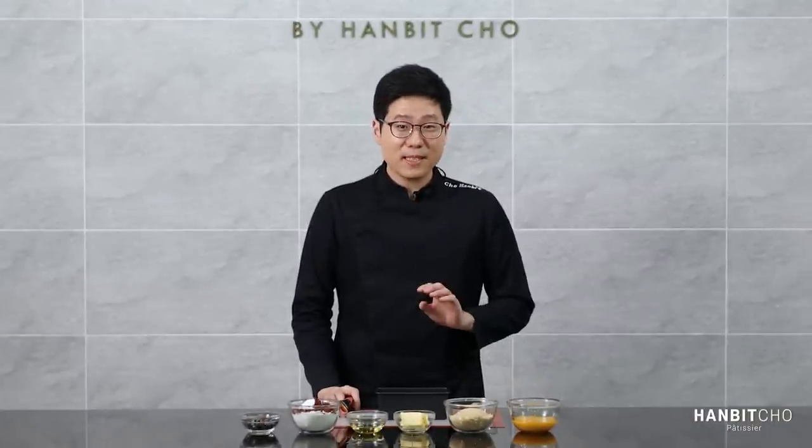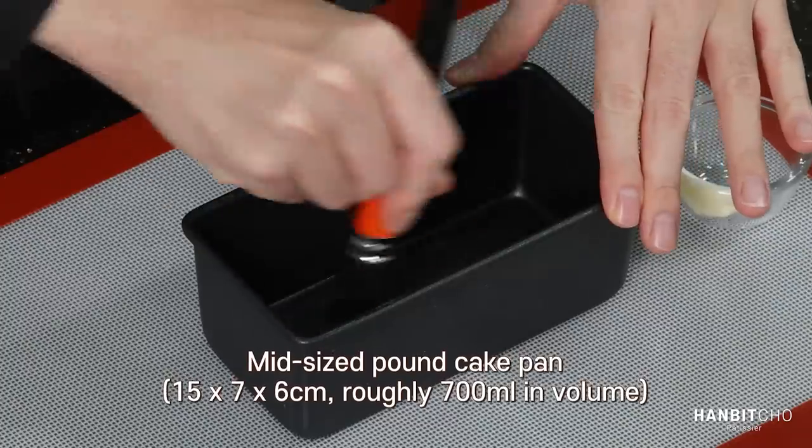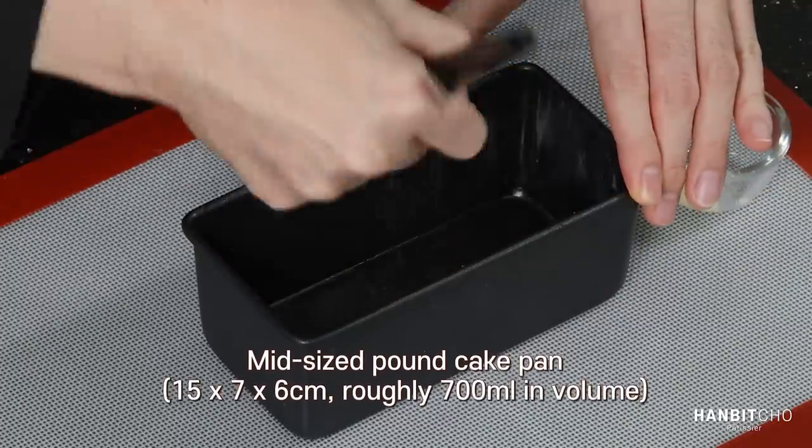Before I start making the batter, I'm going to prepare the pan by greasing it with butter. I'll go over the ingredients.